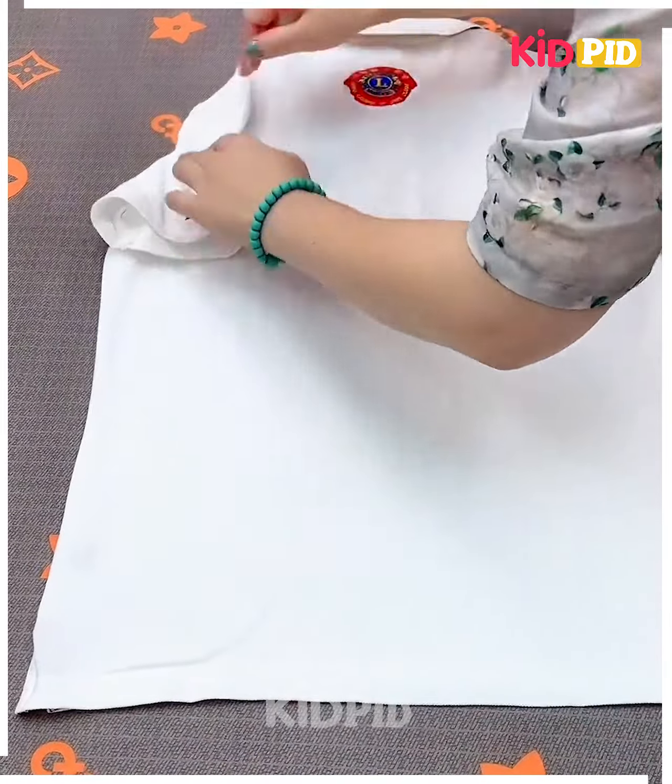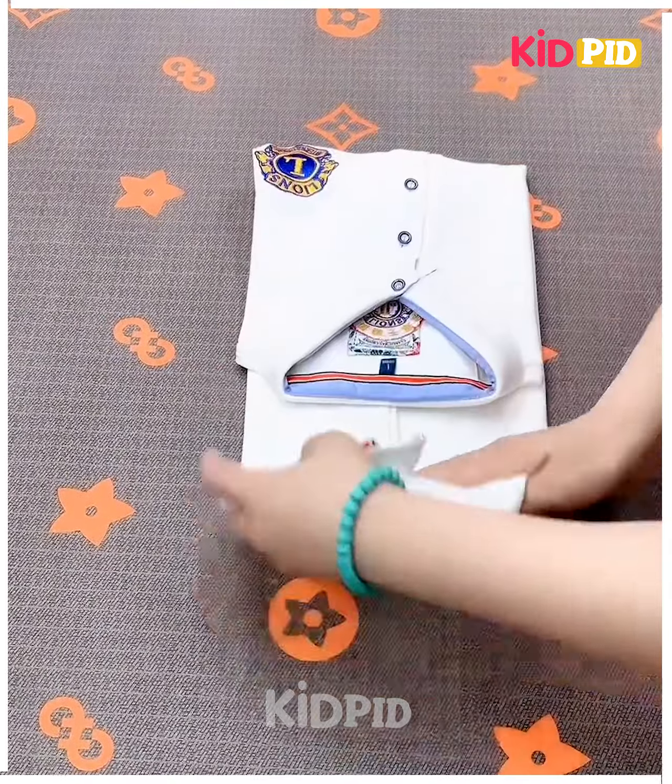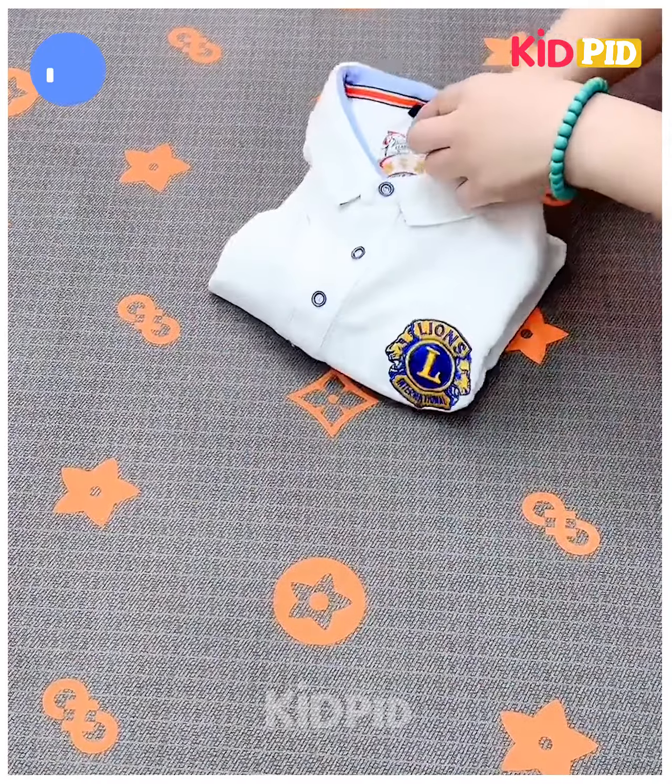Next, take a t-shirt, fold its hands like this, fix it from the sides by putting them together, fold it from the upper side and put the downside into it like this and it's ready.